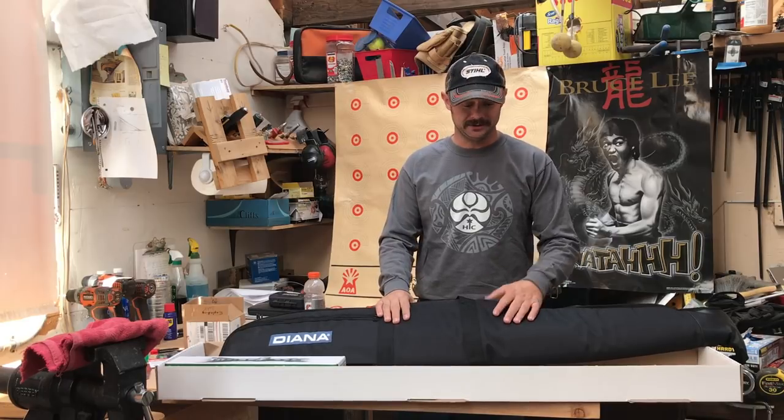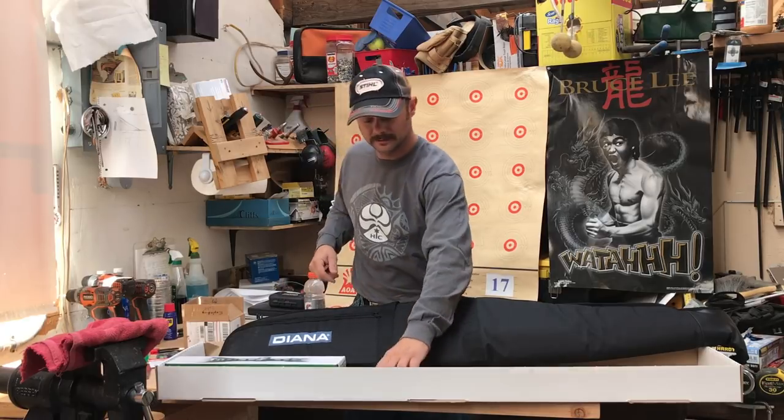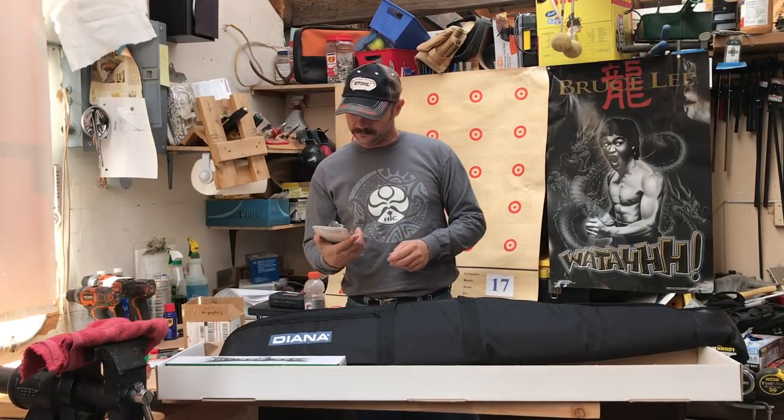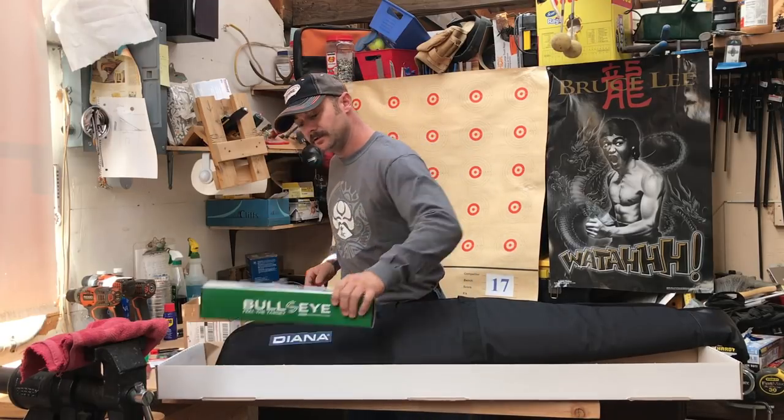I got the package deal. It comes with a nice case, directions, a Bullseye ZR mount — this is the shock absorbing mount, I like that — and it comes with a scope.